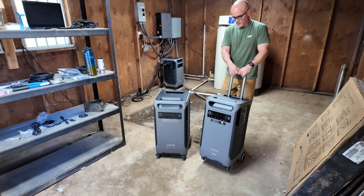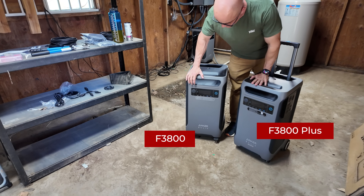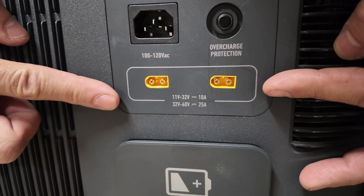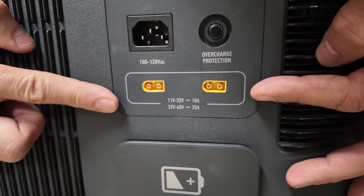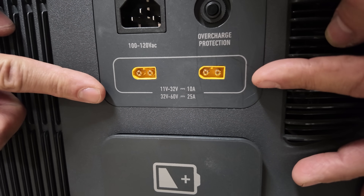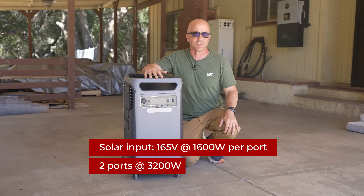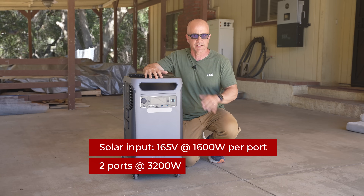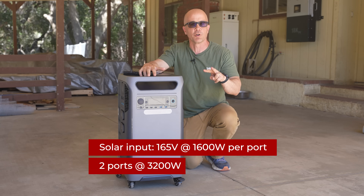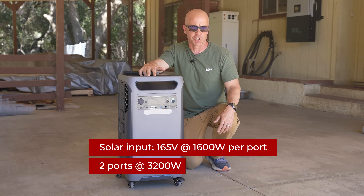At first glance the F3800 Plus may look similar to the original F3800, but they made some big updates. One of the standout improvements is its expanded solar input capacity. The original F3800 had a more limited solar input range accepting lower voltage levels, often restricting flexibility in solar configurations and requiring parallel connections. Anker listened to customer feedback and addressed this with the F3800 Plus, which can now accept up to 165 volts and 1,600 watts per port with two ports available — meaning up to 3,200 watts of total solar charging potential.